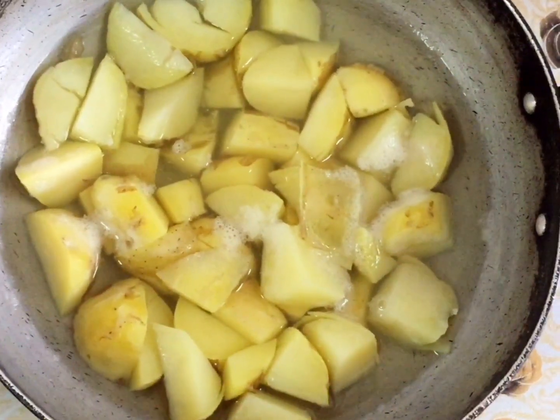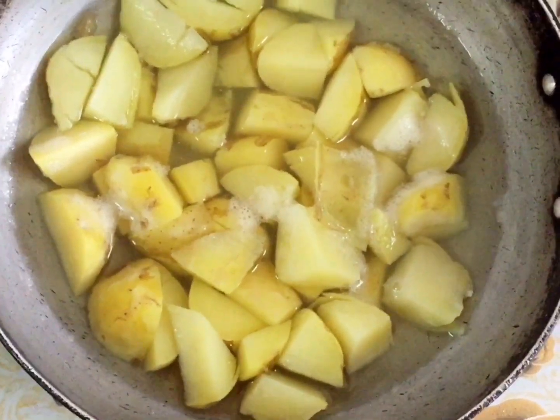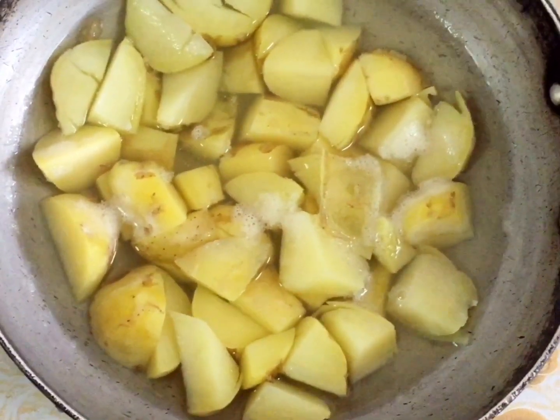Hi guys, welcome back to Jim's Tamil Kitchen. Here we have Puri Chapati. It's a great side dish. It's a potato masala.